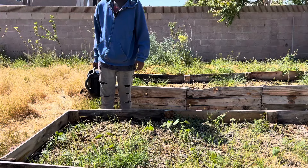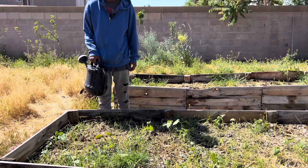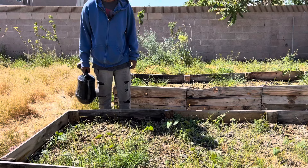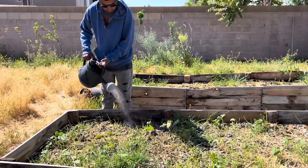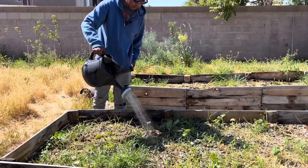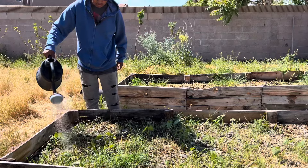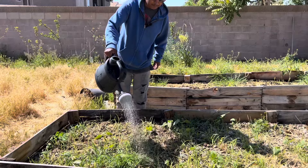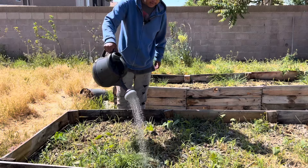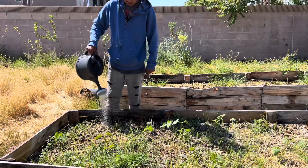I watered this first just so it's moist, and so when I use my homemade fertilizer — which is free also — it'll go in deeper and fertilize all of the roots. You want to fertilize your plants every two weeks if you can. If you can't, then once a month is also fine. I'm going to use eight cups per two gallons, and then use one two-gallon per square of the raised bed.